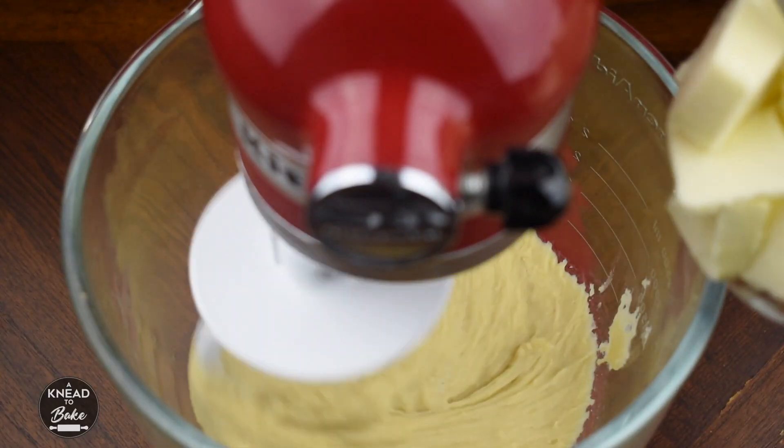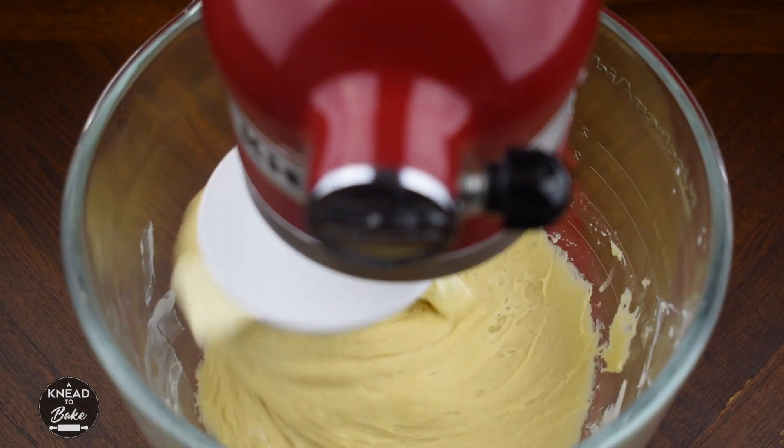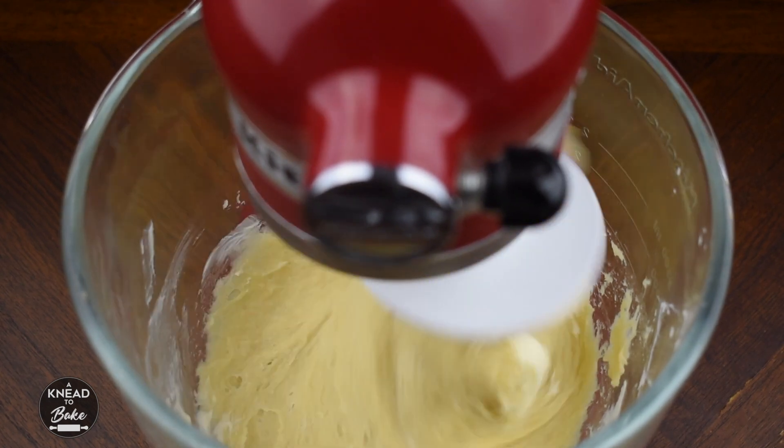Once the flour is combined, start adding the butter little by little, until the butter is fully incorporated.